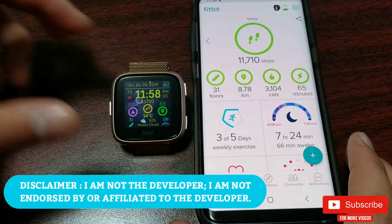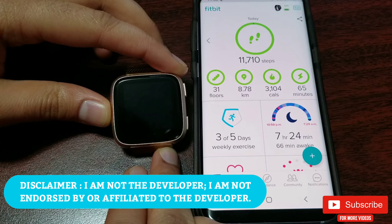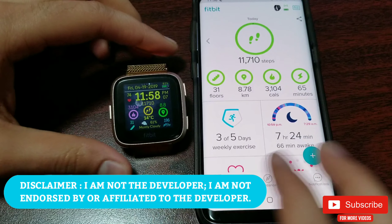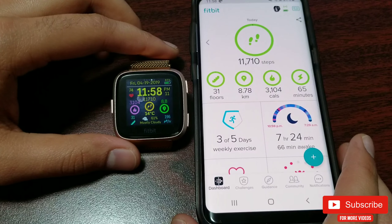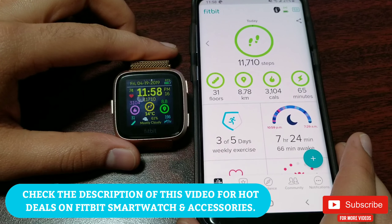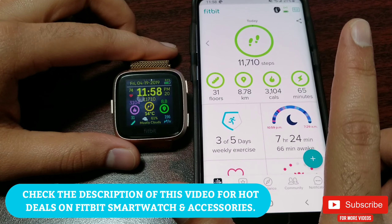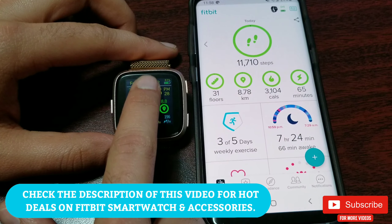Before I start, here is the disclaimer: I'm not the developer and this is not a sponsored video. I am also not endorsed by the developer to do this video — it's just my personal unbiased opinion. I have seen other clock faces which have more functions and I have reviewed some of them in the past; you can find the links in the description.